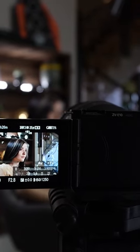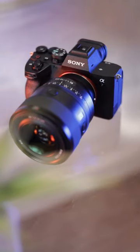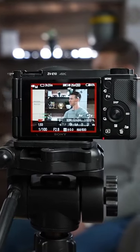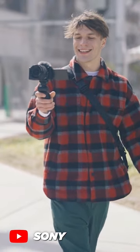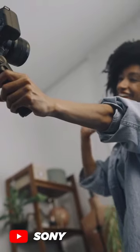If you want to upgrade your video quality for YouTube, live streams or photography, then the Sony ZV-E10 has got you covered. It is a crop sensor mirrorless camera that uses the same lenses as its bigger brothers. It can shoot in 4K, has a 25 megapixel sensor and is small enough to carry around for vlogs or just use while traveling.